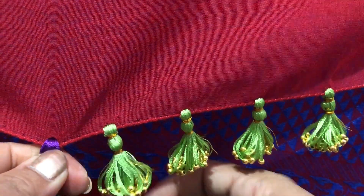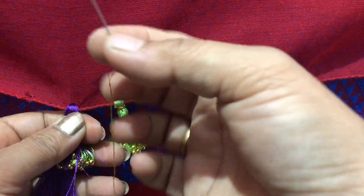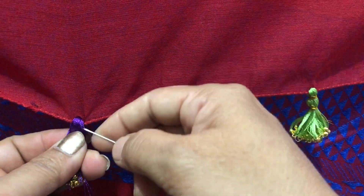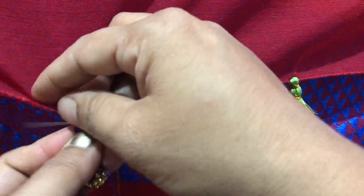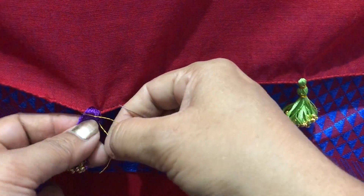If you want the inside edges to be joined, go inside and paste the edges together. Then you will paste the edges and apply them. The edges are joined together.